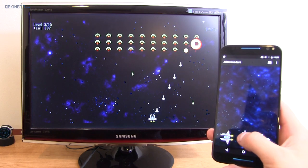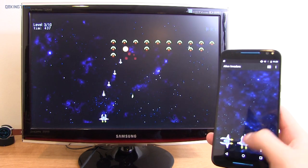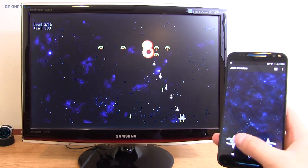There are also Chromecast-specific games that only work if you have a Chromecast, available in the Play Store. And there's not a really great selection, to be honest. They're okay, but there's no real game that makes me want to buy the Chromecast just to play that specific game.